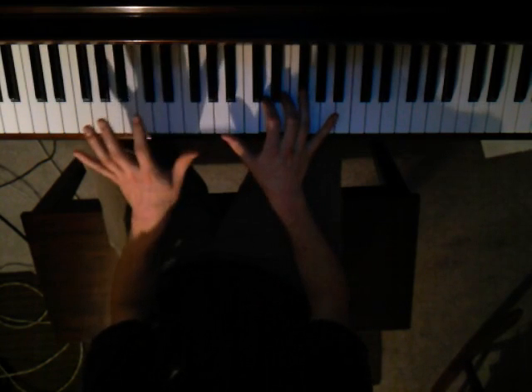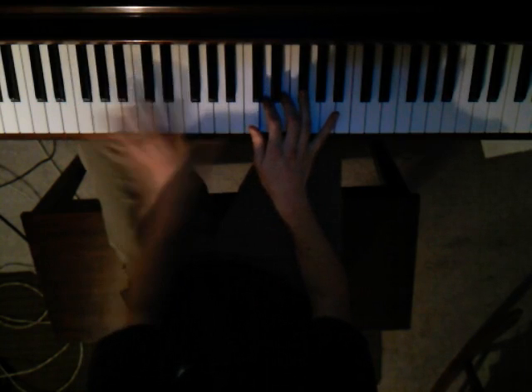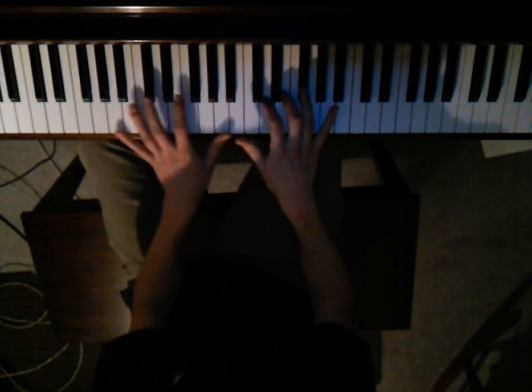Now you're gonna switch the left hand — instead of D and G, it's B and E. But the same thing in the right hand.